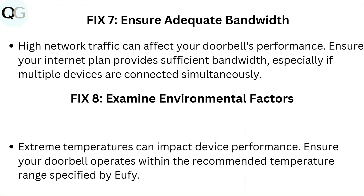Fix 7: Ensure adequate bandwidth. High network traffic can affect your doorbell's performance. Ensure your internet plan provides sufficient bandwidth, especially if multiple devices are connected simultaneously.